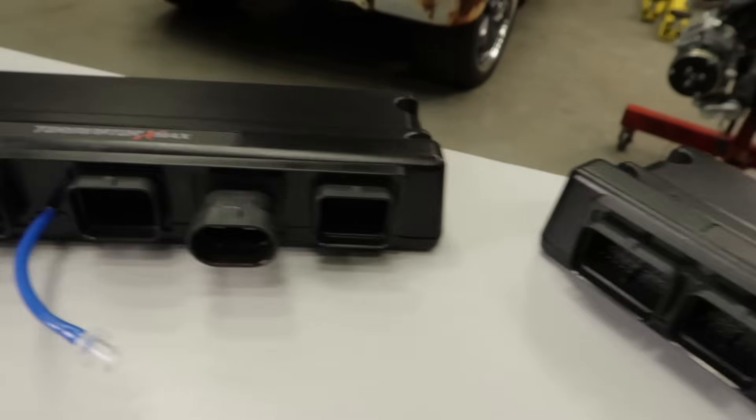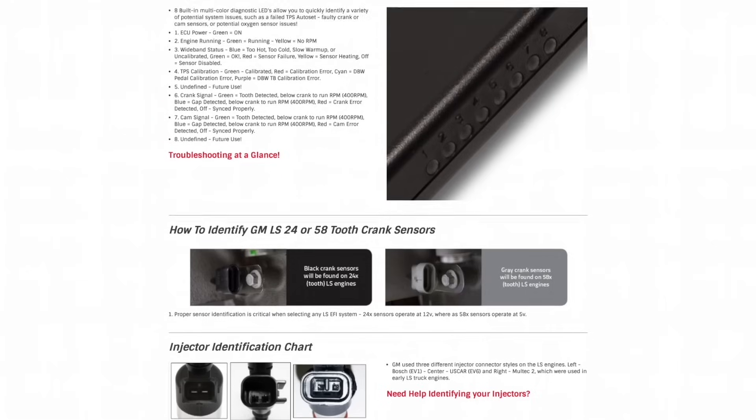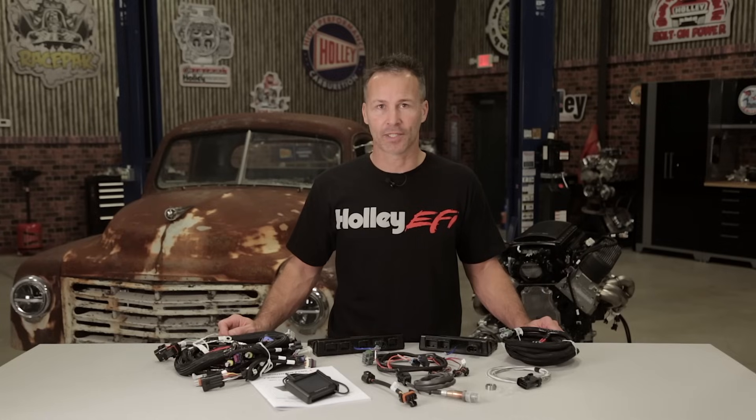To better help you choose the correct EFI system for your application, we've included information on the Terminator X webpage to help you identify your engine and provide the needed information to choose the correct main and injector harnesses for your project.